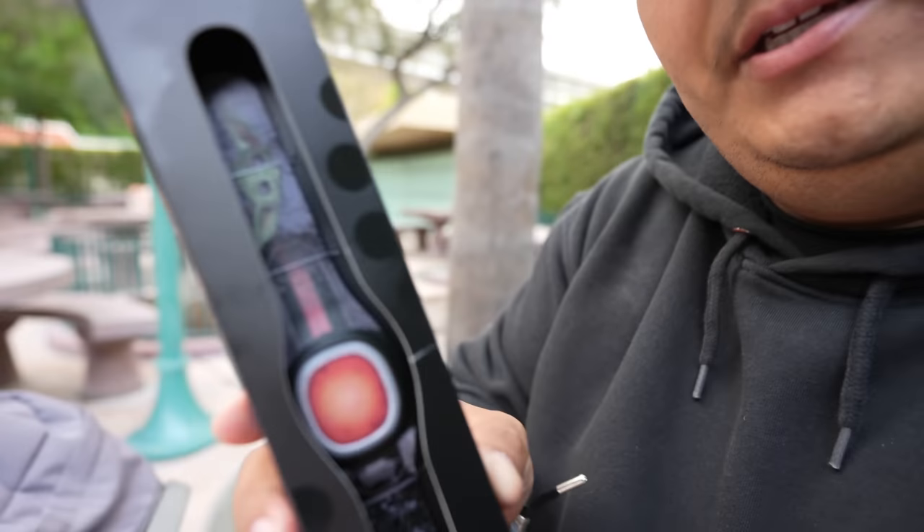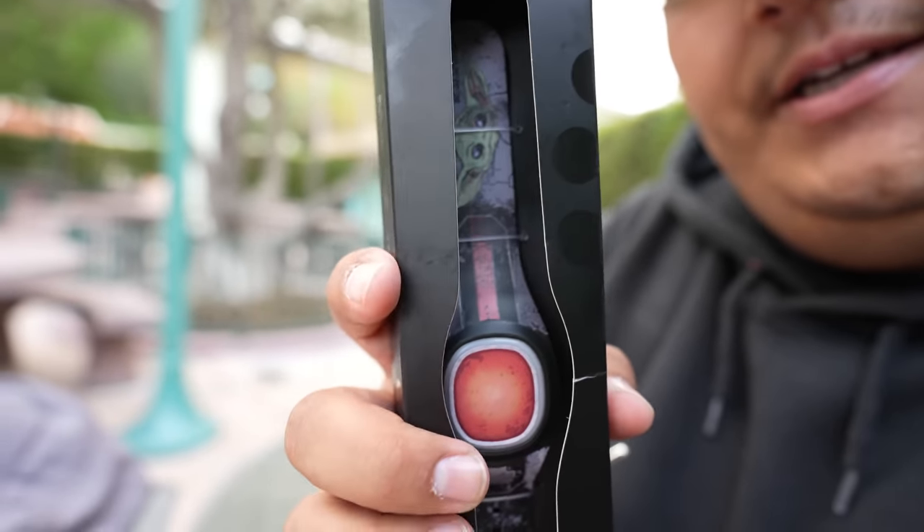I ended up getting the Grogu one — it's got Grogu right there. I also want to say I'm like a beginner; I have no idea how to use this Magic Band. I've never set one up before. Mine's still in the box — it's been in my car since I bought it. So I'm gonna be setting it up just like you guys would be setting it up for the first time.